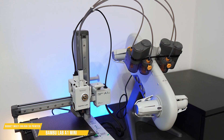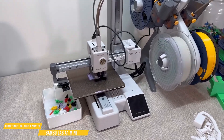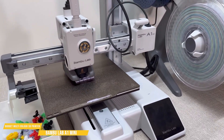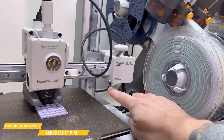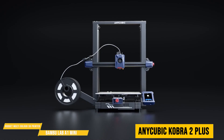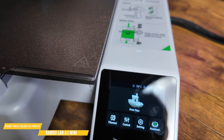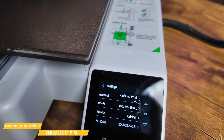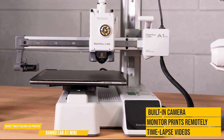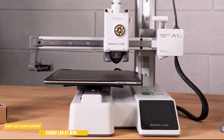Performance is where the A1 Mini truly shines — fast, precise, and reliable. It prints with incredible detail and consistency, making it perfect for both beginners and experienced users, and a better option than competitors like the Anycubic Cobra 2 Plus, which prints with minor imperfections. The A1 Mini also has Bambu Studio software, which is intuitive and packed with features, while the built-in camera lets you monitor prints remotely and even create time-lapse videos. There's little to criticize here.